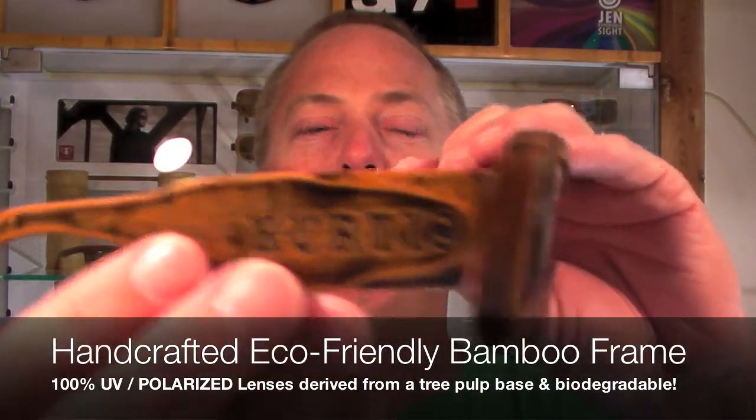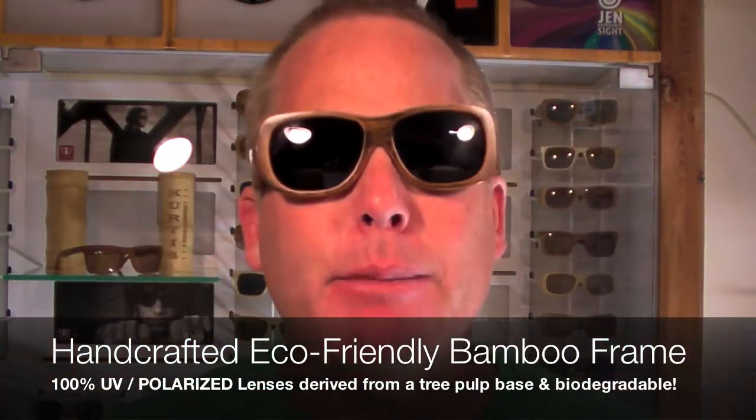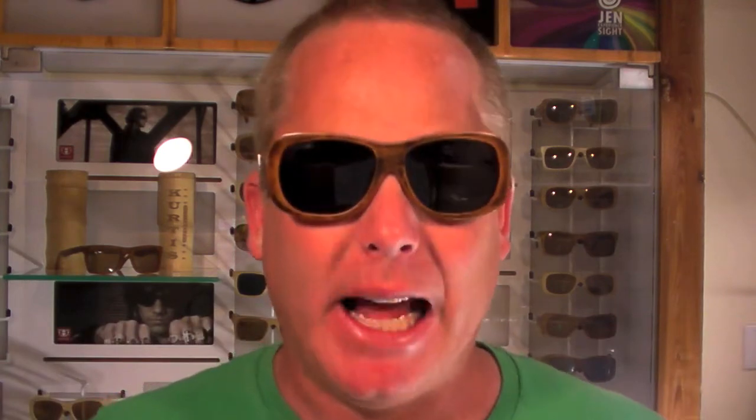They come with the Curtis polarized phaser lenses, which are 100% UVA, UVB, UVC, and of course they're polarized to eliminate glare, and they're really, really lightweight.